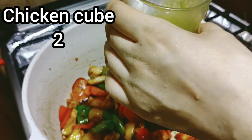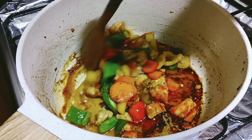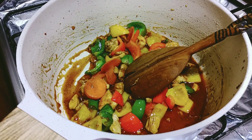I will add some chicken stock. I will add 2 chicken cubes. I will add a little water. Now I will lower the flame.